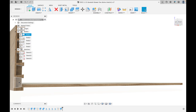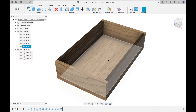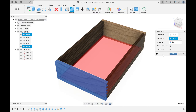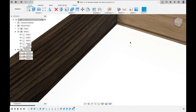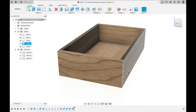I'll hit OK — we now have this bottom panel, which overlaps the sides just like the dovetails did. I'll turn all bodies back on. To cut the groove, I'll click Combine and cut the front with the bottom. Repeat Combine — cut the back with the bottom. Repeat again for each side. If I turn the bottom off, we can see a groove running all the way around the inside of the box. Turn the bottom back on and it fits perfectly in the groove.